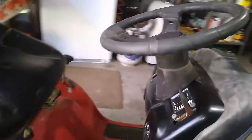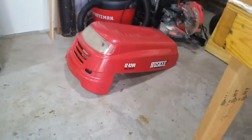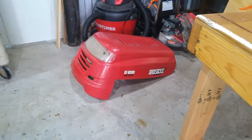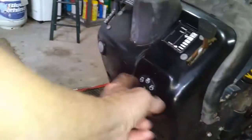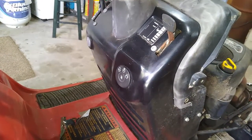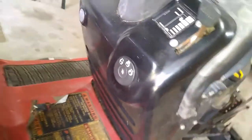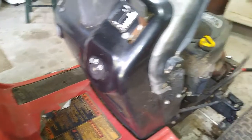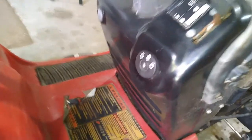I'm going to show you how to replace the ignition switch on this Husky LT4200. I don't necessarily know this one is bad, but it's had some old junk built up in it and it's been a long time since I ran this thing. Just kind of going through it — dirt daubers have been in it.